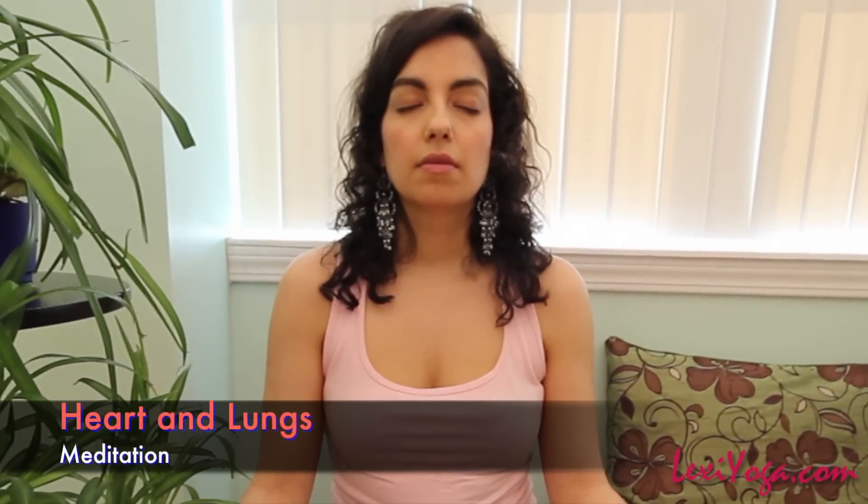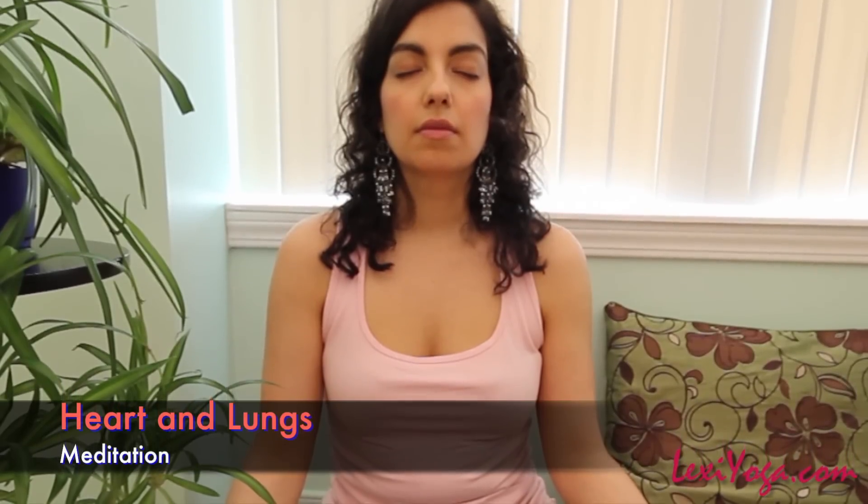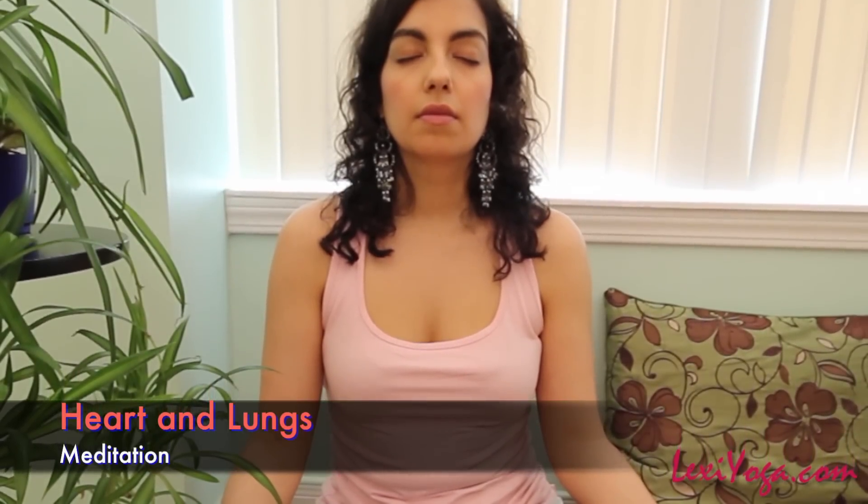Gently redirect your attention to your chest. Picture your heart pumping steadily. Then take a deep breath and as you exhale, imagine your heart relaxing even more than it already has. It doesn't have to be quite as hard now for a few minutes. Rest your heart.